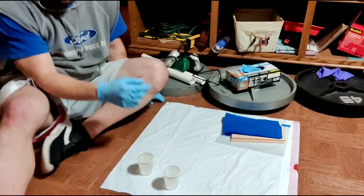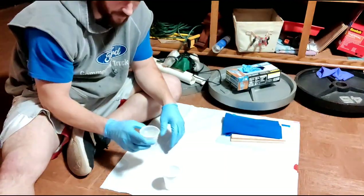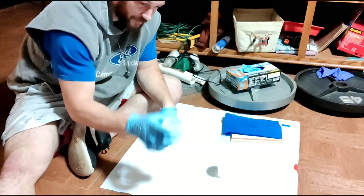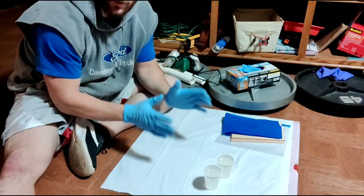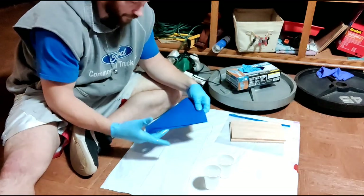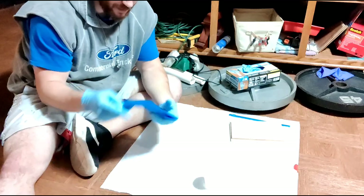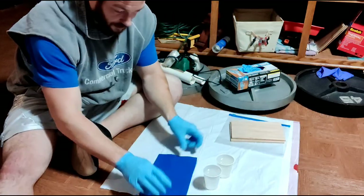First thing, you're going to need some gloves because this gets a little bit sticky. I got one cup of the hardener, one cup of the epoxy. This is a one-to-one mix that you're going to need to use. I have one sheet of my felt.